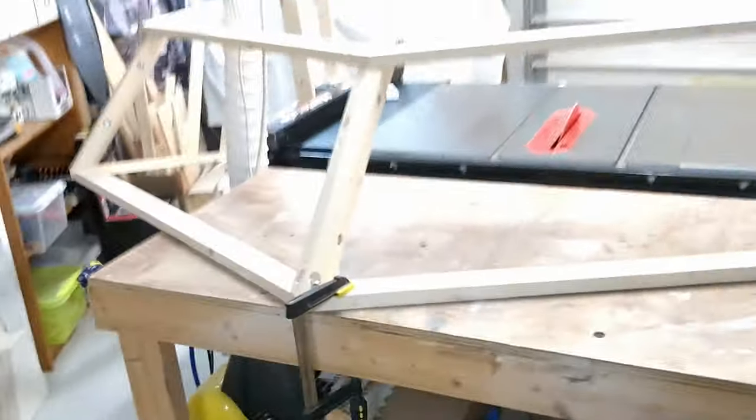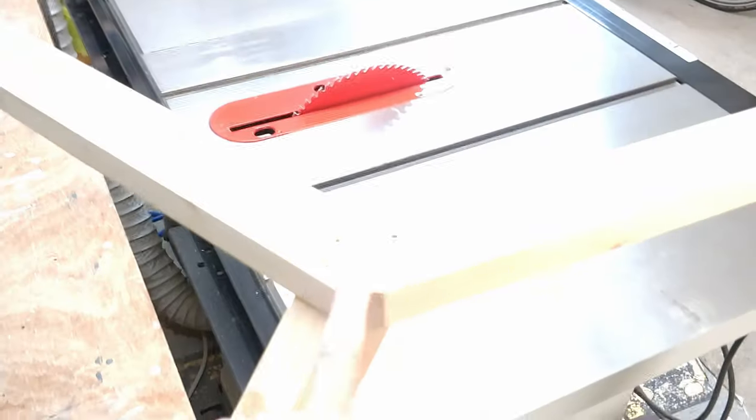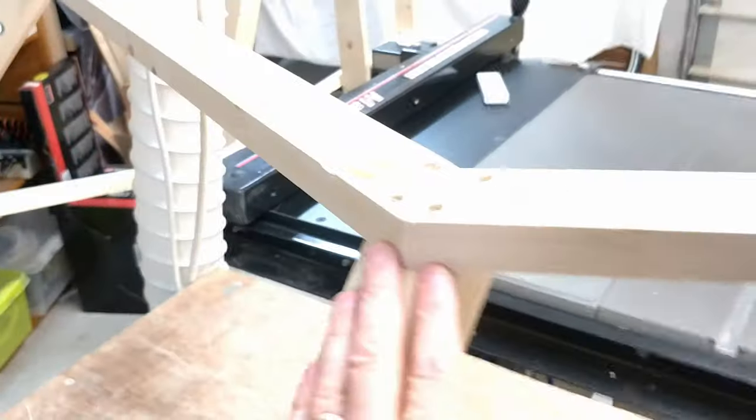The front two windows are pretty much finished. The two sides - I'm going to undo them completely, removing all the screws, put glue in the joints, and then screw it back together. I'll be doing that everywhere: at the bottom, at the back. The front windows are already glued, the bottom is glued, here is already glued.